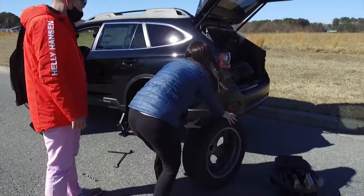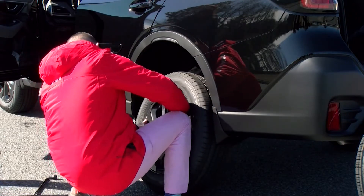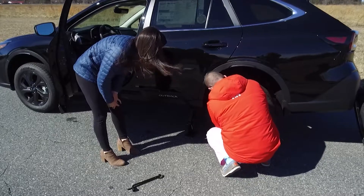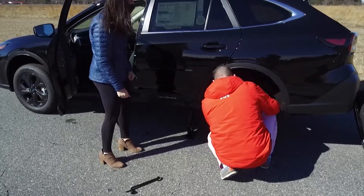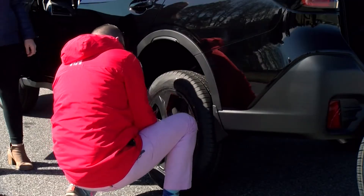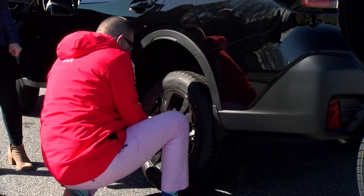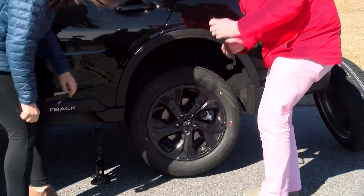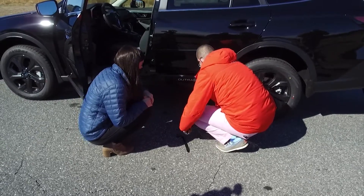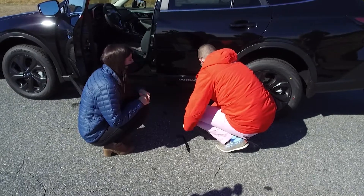And is there an easy way to line these up? No, pretty much just doing it by eye, just kind of see it. Just like that — slide it into place. And then take your lug nuts and hand tighten every single one. Hand tighten the lug nuts. Once this is all the way down, now we can go back to each lug nut and tighten it up. Get it real tight.